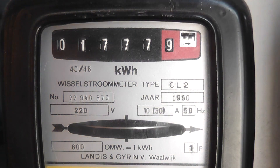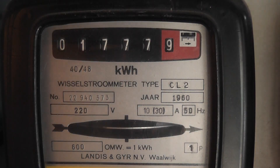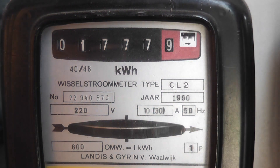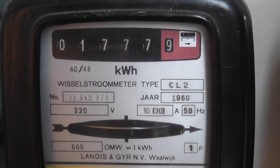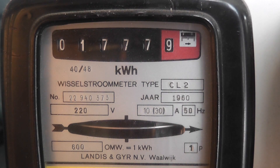The next test I'll be doing is half load, so that's about 5 ampere. We should get the same amount of pulses for 10 revolutions. So I'll start the test again — the meter will run roughly half speed.